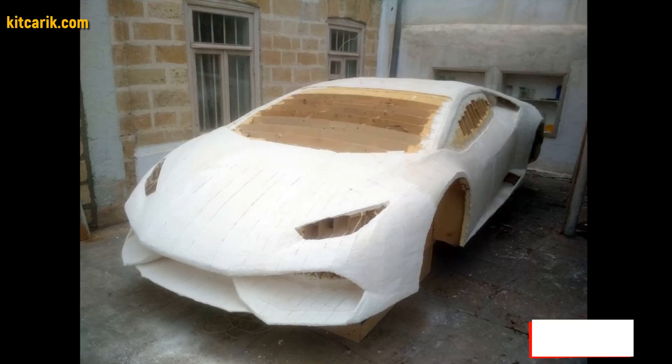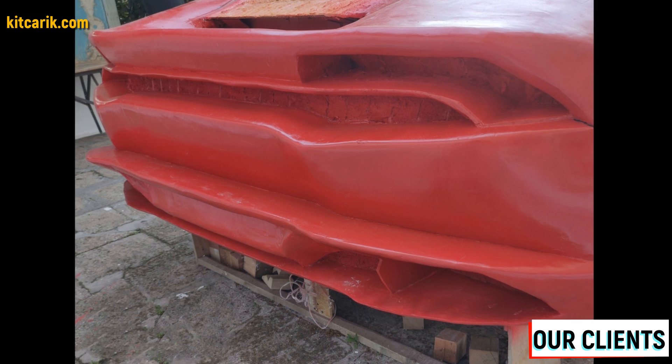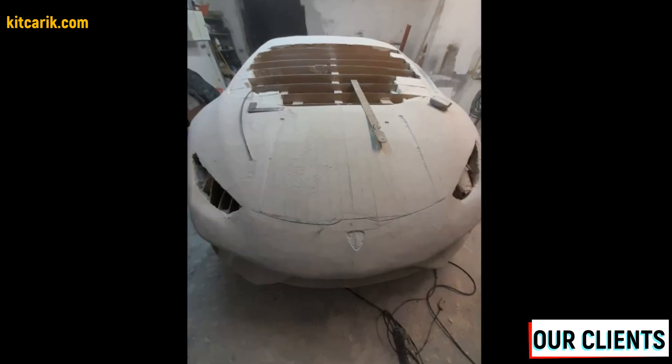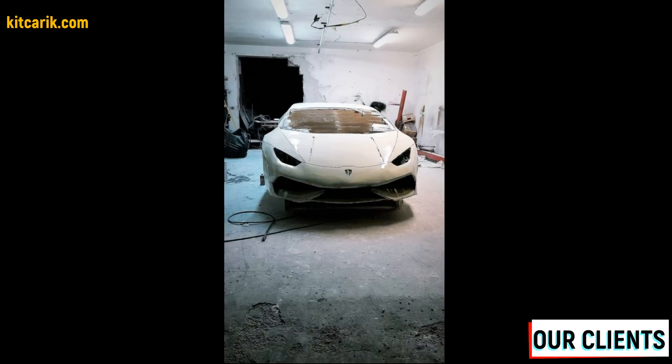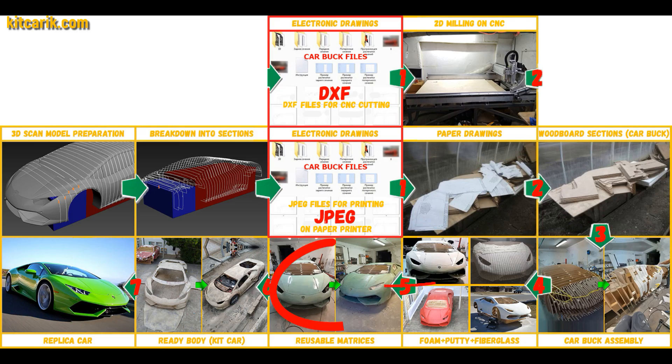Adhesion means sticking — if you do not cover the model with epoxy resin, varnish, or any other suitable substance, the molds will stick to the model and you will have to tear off the putty. There is a lot of detailed information about this on the internet. Next we need to make fiberglass molds for the further production of a fiberglass body, body kits, and parts.